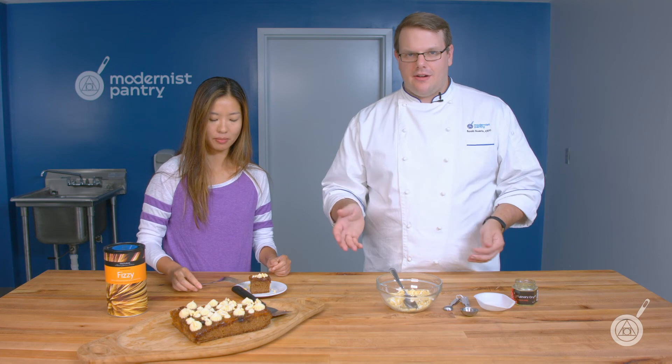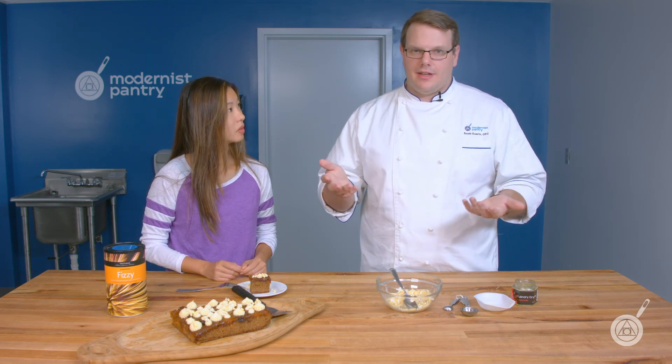If someone wants to prep a dish like this or just use the Fizzy, how far ahead can they prep it? With the coated Fizzy, I pop them in the freezer for about two minutes to set the flavor base on the outside, then I've kept them out on the counter uncovered as a test and was able to keep them for over a week. I'd suggest covering them and keeping them in a cabinet, but you don't have to worry about them picking up moisture from the air because they're coated in that flavor base.